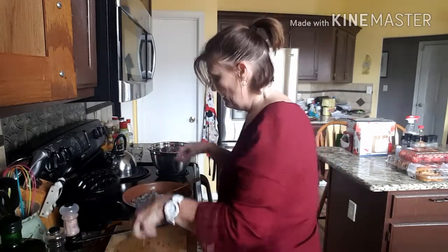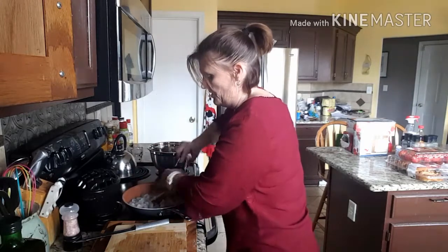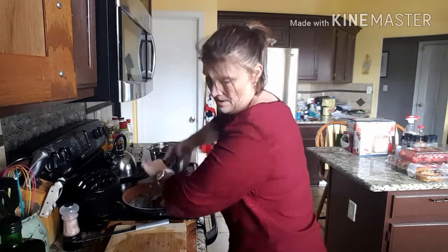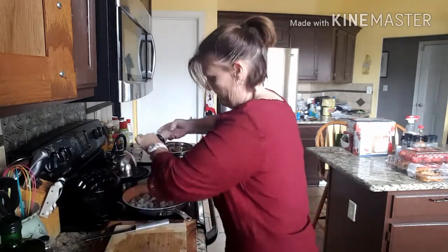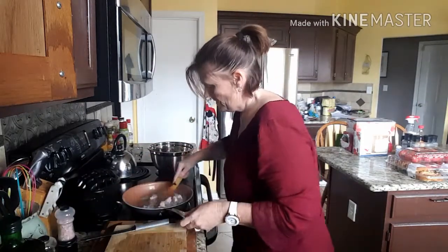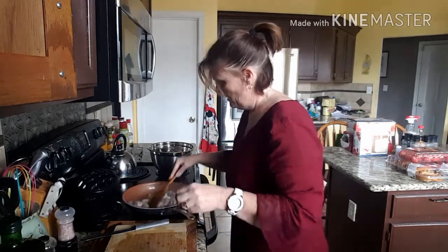I got the bacon fairly crispy. I'm going to throw those in real quick and add some salt and pepper — probably not a lot of salt because more than likely there's enough salt in the bacon, but a good amount of pepper. These are going to cook quickly. They're already turning pink. You don't really want to overcook shrimp because it'll get really rubbery. I'm also going to add some grated off-the-block Parmesan cheese — just a sprinkle, not much.